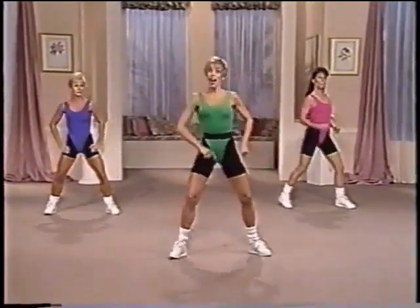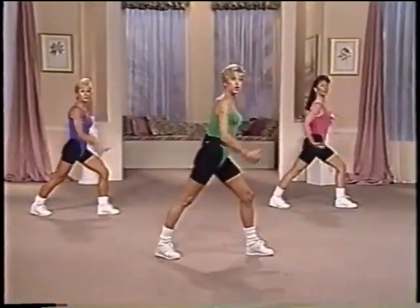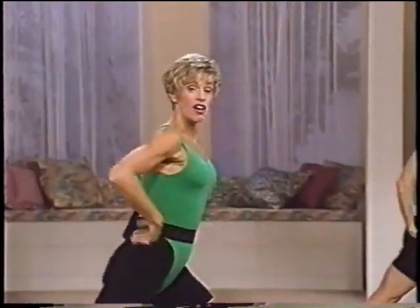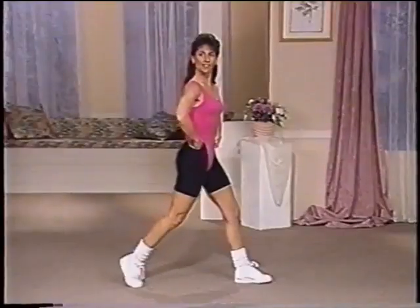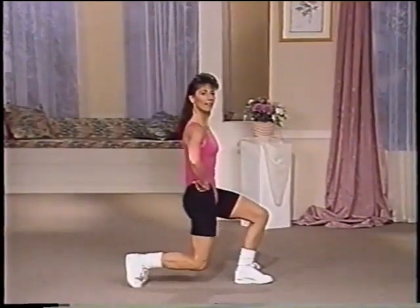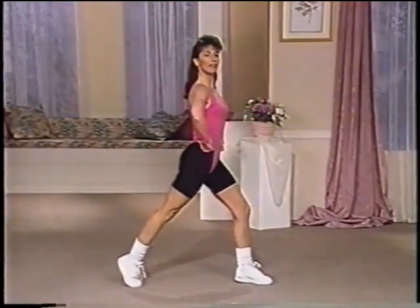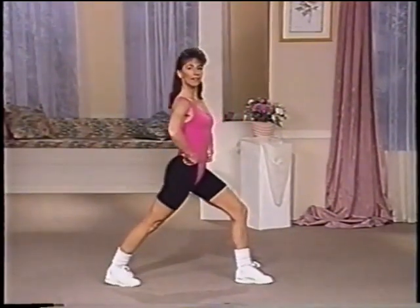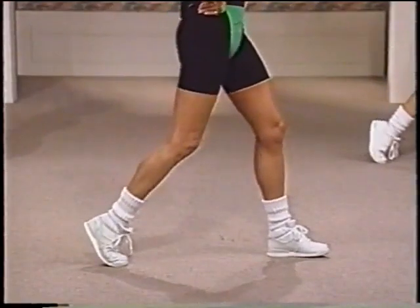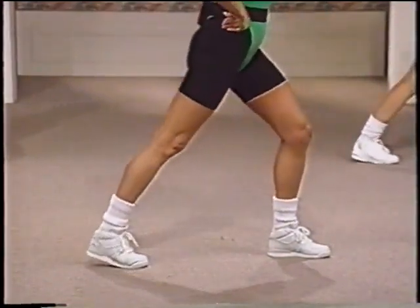Now turn to the side. Arms go up. Lift. Lower. Lift. Just two more. Lift and lower. And hold it right there. Now lift your heel. Roll your hip. Sink down. And back up. Squeeze the hamstring. Drop it down. And roll your foot all the way back down. Ready? Lift. Lift. Tuck. Down. And up. Squeeze. Drop.